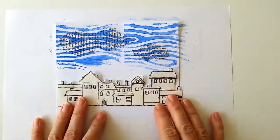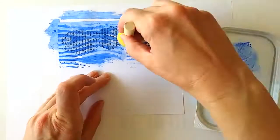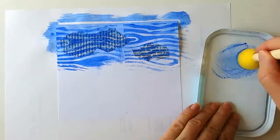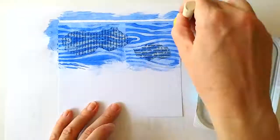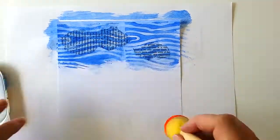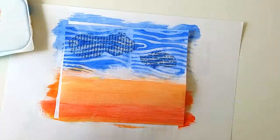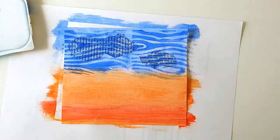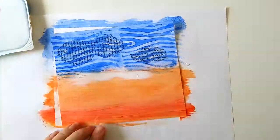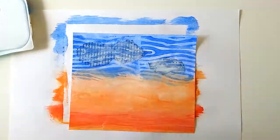I sprayed water on the blue paint to dilute it, and then I painted over the stencil stripes. I had a vision about houses glowing against dusk or dawn, so I mixed yellow and red paint to create that kind of background. I spread some white paint in between different areas to blend them smoothly together.